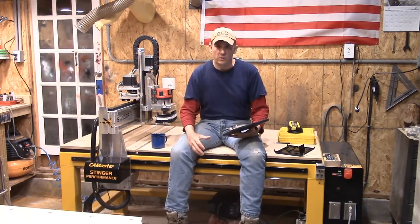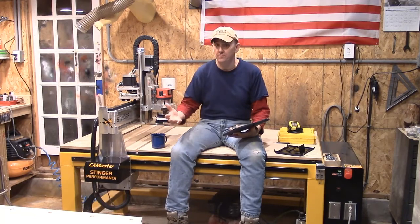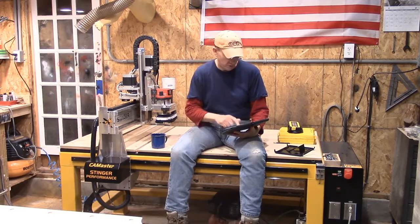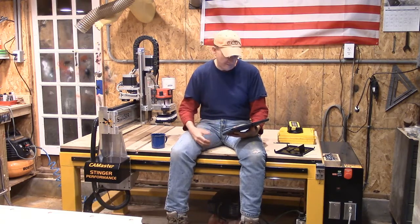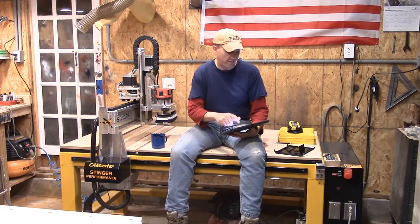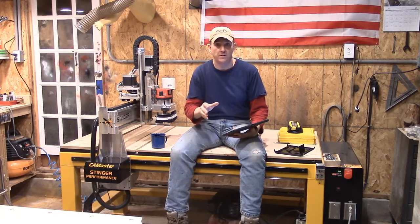The machine we are going to discuss is mine — it's a Stinger 2, built by CamMaster in Cartersville, Georgia. It is in fact three years old and was purchased for this shop by me. I am not associated or affiliated with CamMaster in any way, and the opinions in this blog and video are entirely my own. They do not reflect any one person, place, or company.